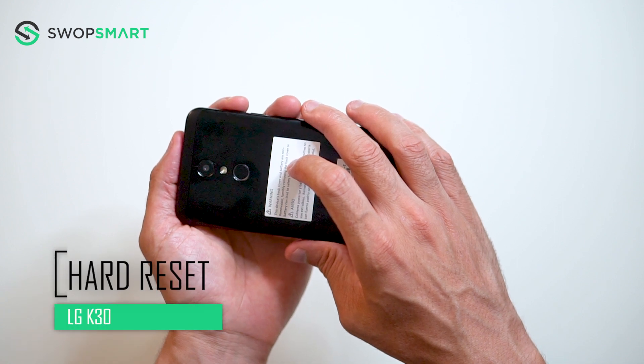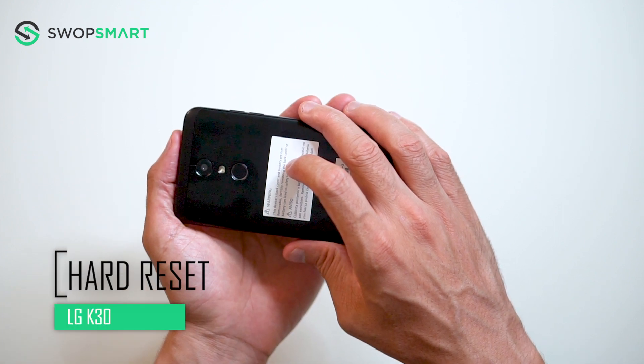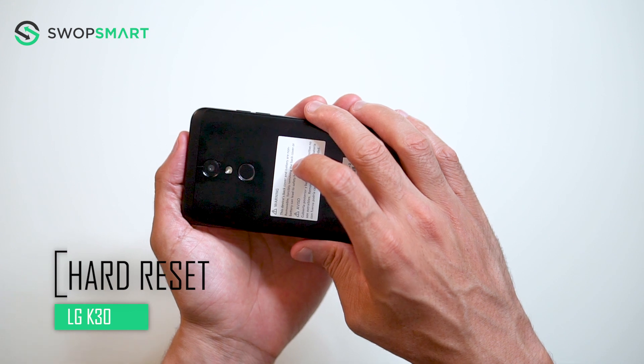Hello everyone! On today's episode of Get Smart with SwapSmart, we will be teaching you how to hard reset your LG K30.